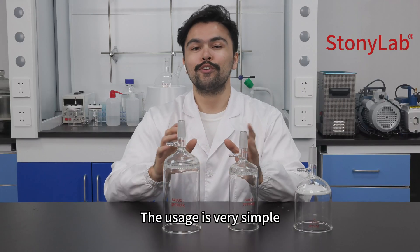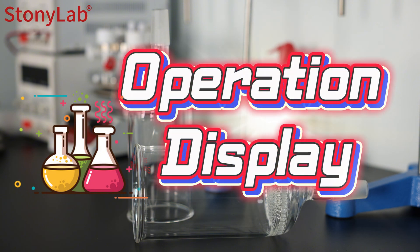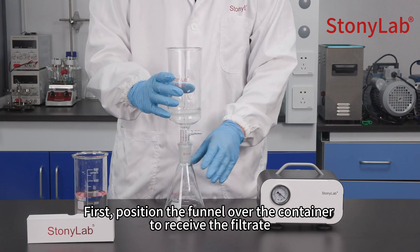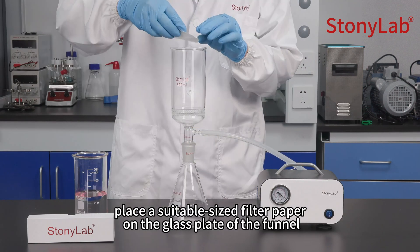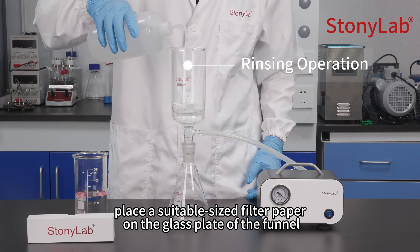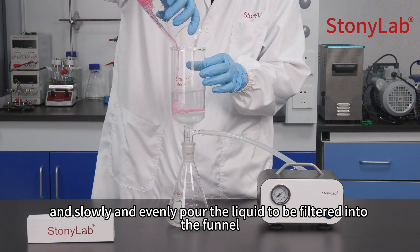The usage is very simple. Operation display: First, position the funnel over the container to receive the filtrate and connect the rubber tubing from the vacuum pump to the Büchner funnel. Next, place a suitable size filter paper on the glass plate of the funnel. Then start the vacuum pump and slowly and evenly pour the liquid to be filtered into the funnel.